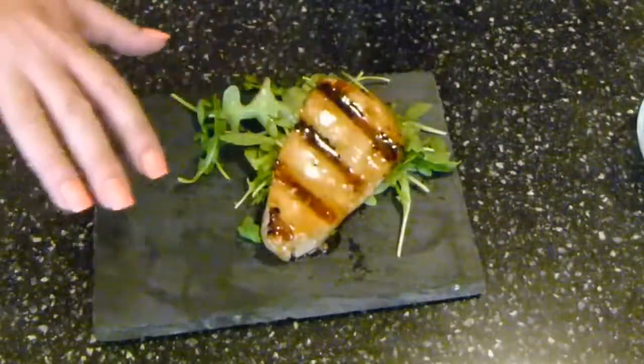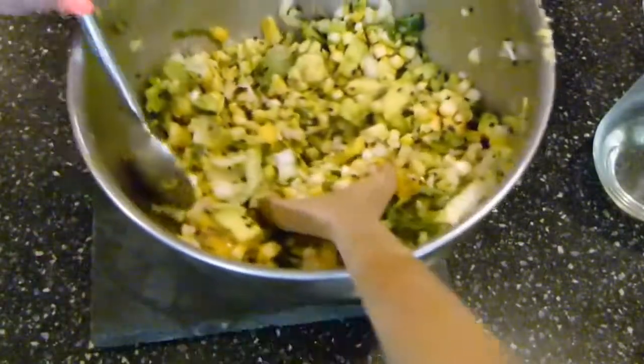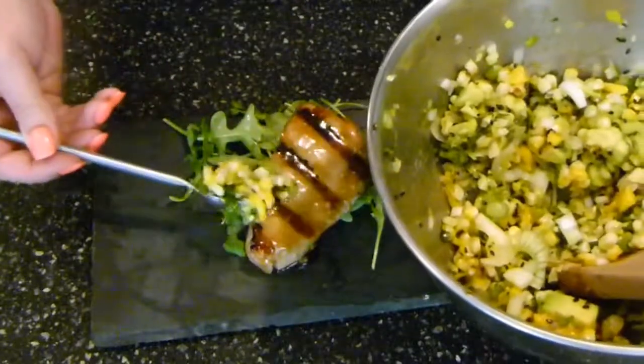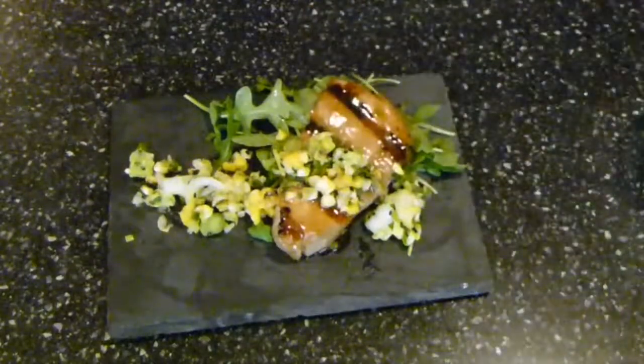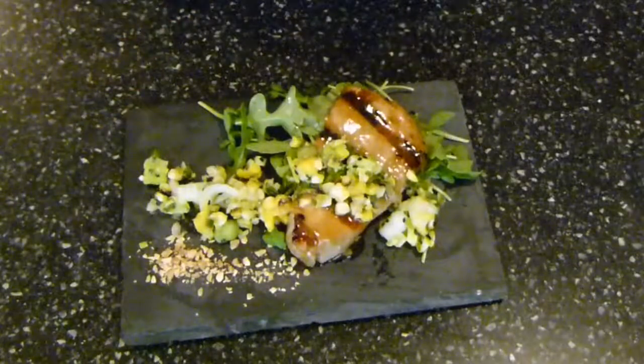Okay, so now it is time to plate up. What I have going on here is my beautiful ahi tuna with a little bit of arugula underneath. You always want to dress your greens just because it looks prettier — a little bit of oil of any kind, salt and pepper. Next, I'm going to add a little bit of that beautiful salsa that we just made — the corn, avocado, mango yumminess. That's sexy, it came out sexy. That's gorgeous, I'm not going to touch it.